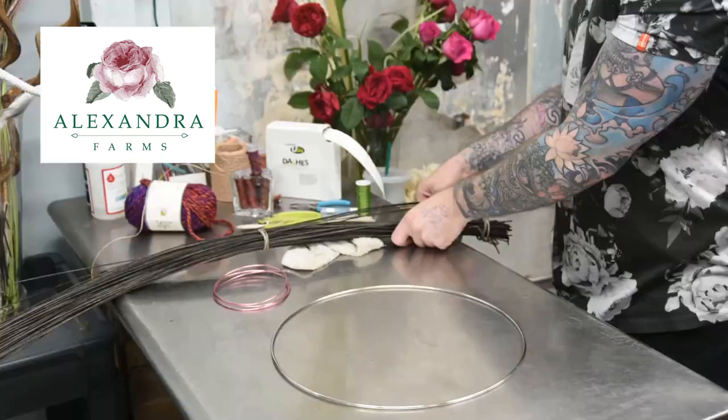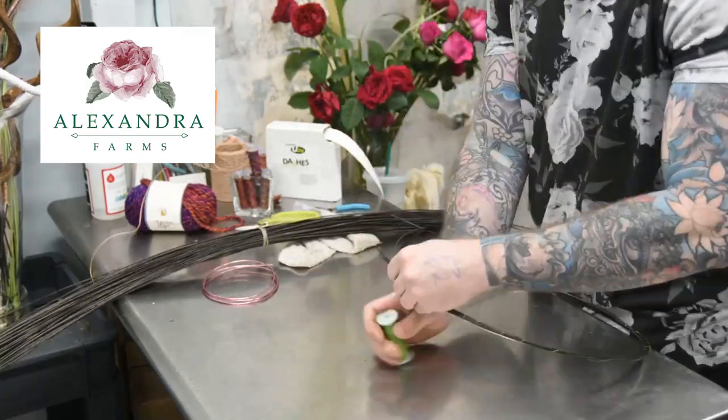Hello everyone, this is Arthur Williams from Babylon Floral in Denver, Colorado. This month's edition of the Florist Review is the couture issue, and for this one I wanted to do something a little more fashionable, so I did a purse-style wedding bouquet using a structure made of medellino wire and yarn.